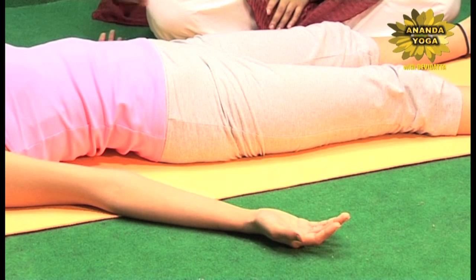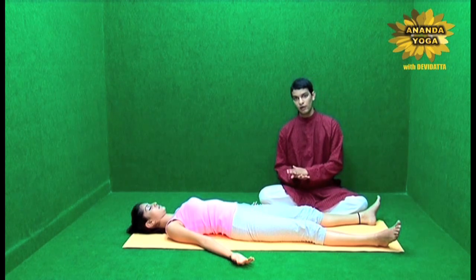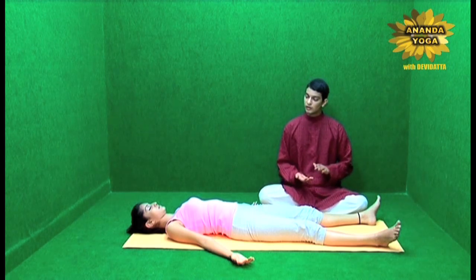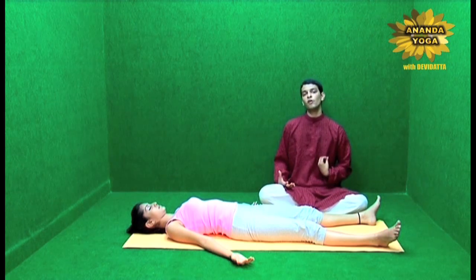Then come to the back — lower back, upper back. Feel the touch of the ground, the pressure of your body on the ground, and allow the back muscles to relax, let them loosen up. Then the abdomen, the chest — find out the movement caused by the breath.